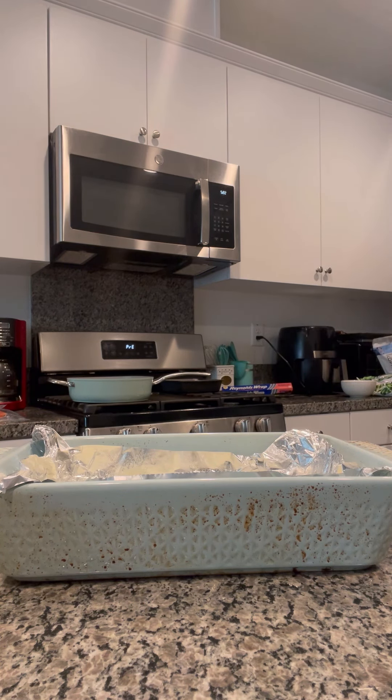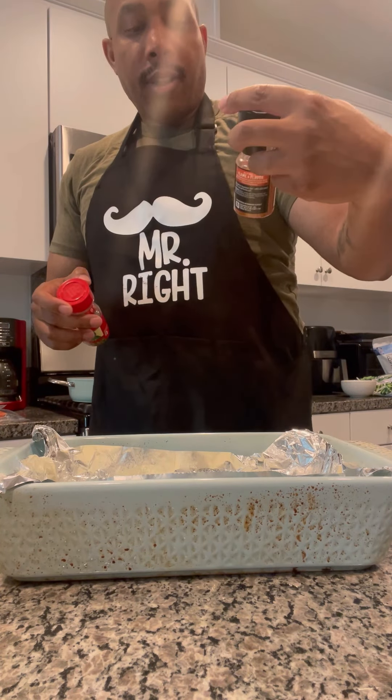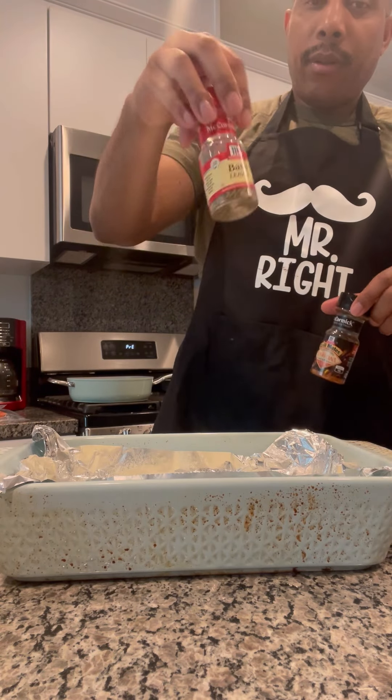Get my seasonings over here. Cajun seasoning. Oregano. I'm going to season it up with this Louisiana Cajun seasoning and a little basil.